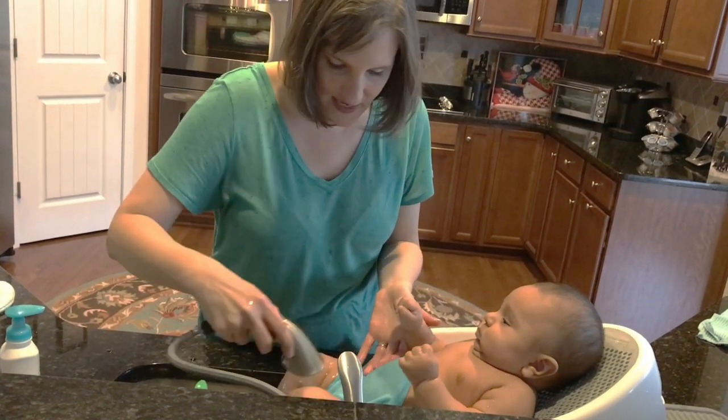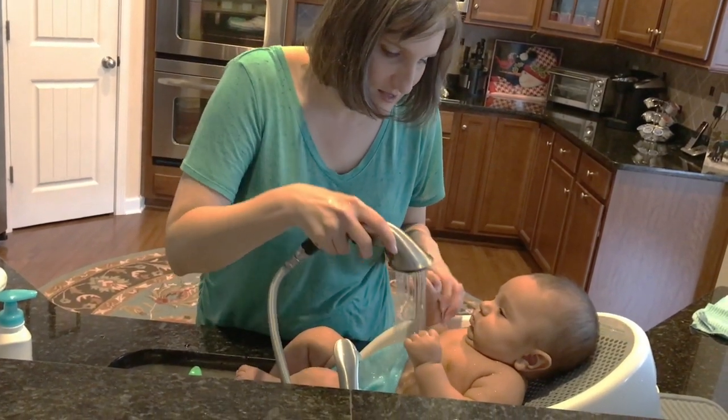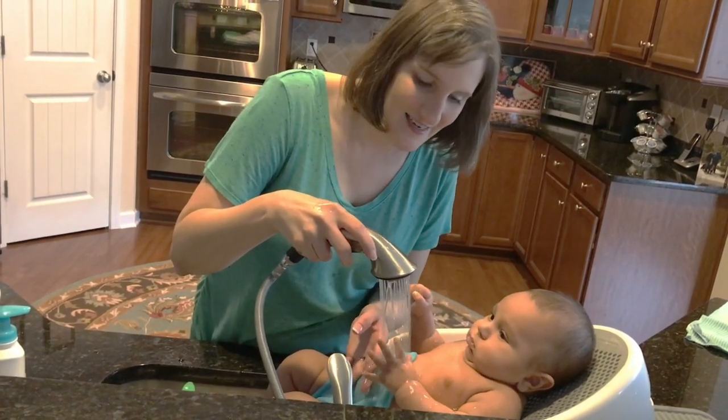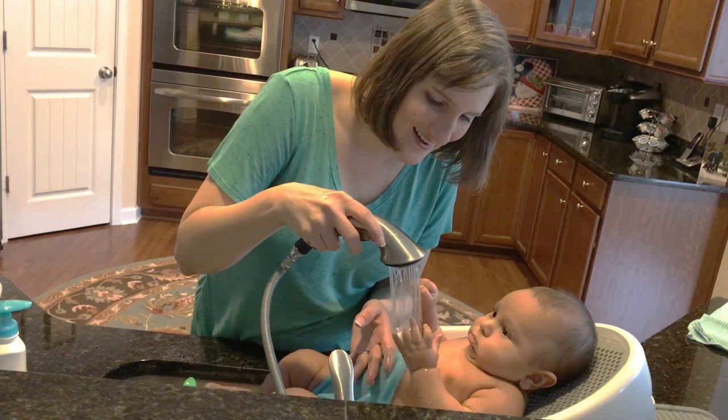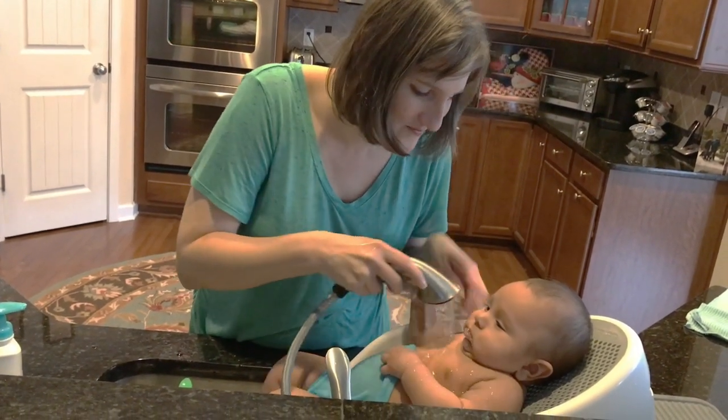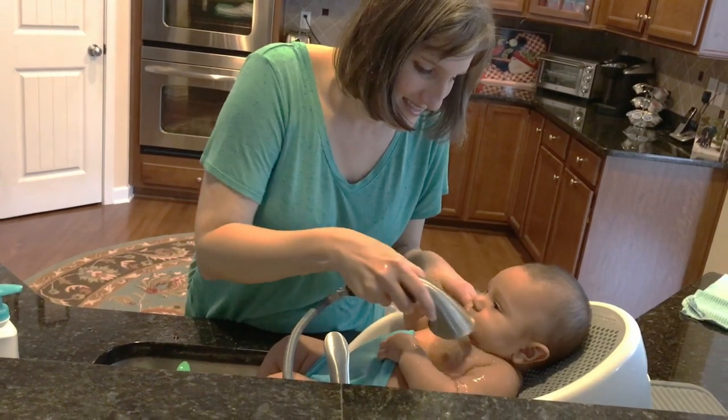He really, really likes this. He'll try to grab the water. You want to try to grab it? Can you see his little hand? Look — oh, you're getting it! Good job! There we go.